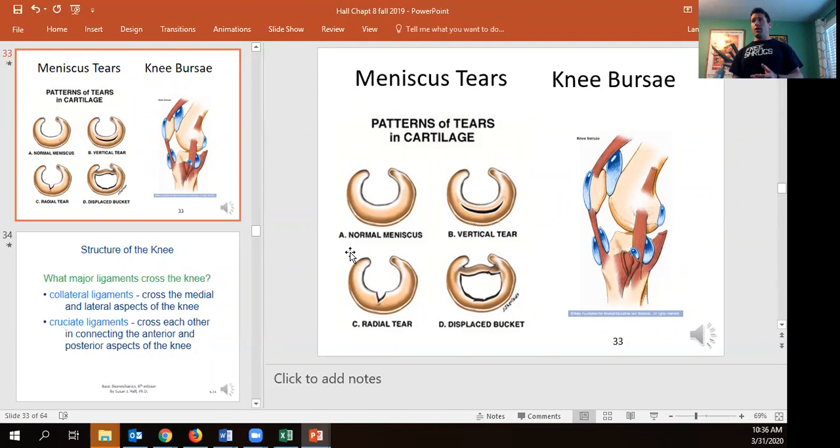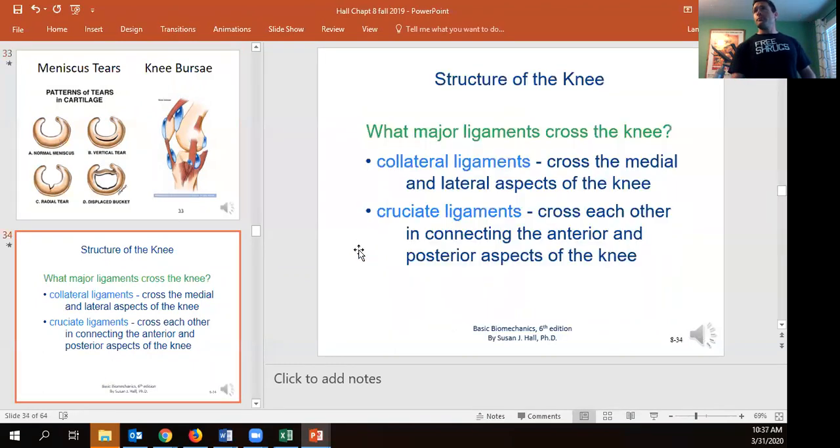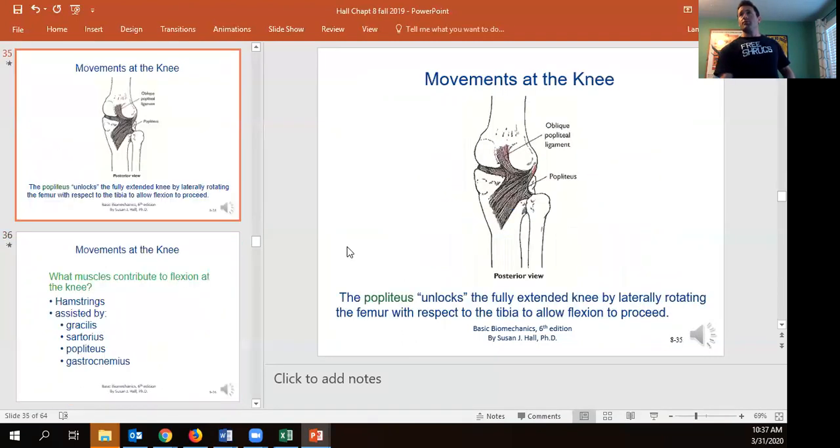Like at the hip, the knee also has bursae serving as padding between bones, tendons, ligaments, and muscle. The collateral ligaments are on the outside of the knee — the MCL on the medial side and LCL on the lateral side. Inside we have the cruciate ligaments, anterior and posterior, which actually twist as they cross each other — a bit of a design flaw. The popliteus is a small muscle that contracts to initially unlock the knee when it's in full extension.